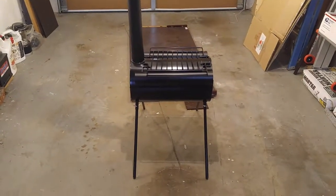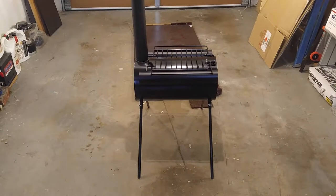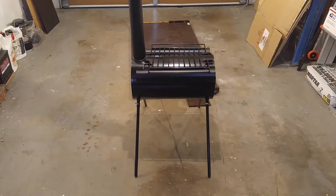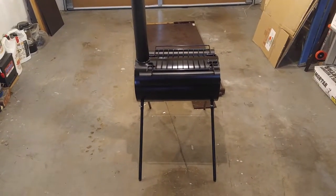I dug out this tent stove that I've had but never used. After watching videos of guys making tent stoves out of ammo boxes, I figured I'd dig this out and give it a try.